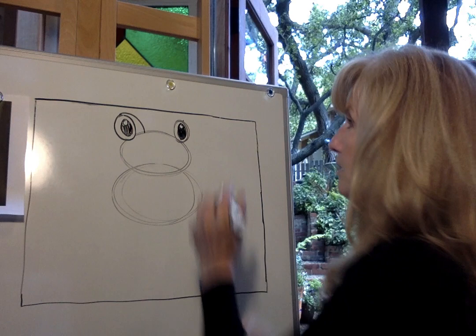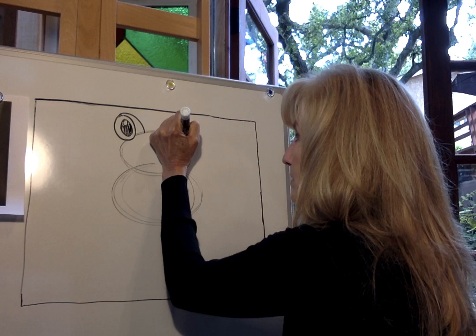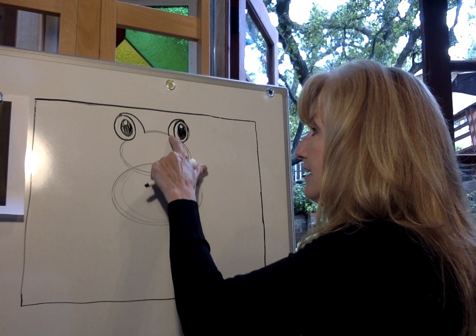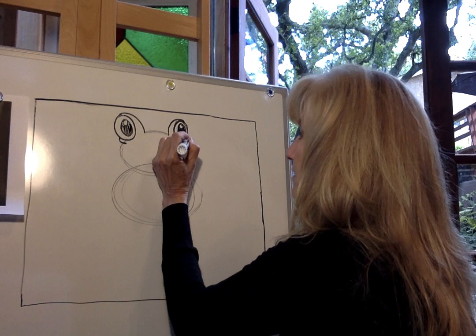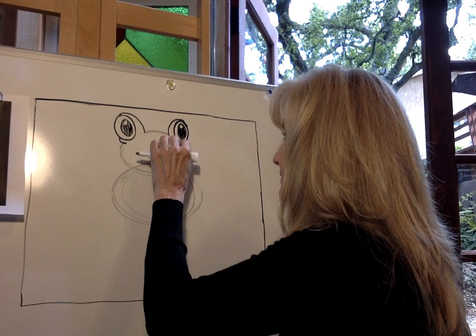I'm going to do the same thing on the other side — making a little dot right up here at the top, then swooping it around and back down to the top of his head. Go ahead and do your two eyes the same way I'm doing mine. Now we're going to erase this line here — we don't need that anymore. I'm going to do the same thing on this side. Now we're going to create his lower eyelid — we're going to go right here at the bottom and make a very tiny little fold. I'm going to do the same on this side, then erase the line inside that fold.